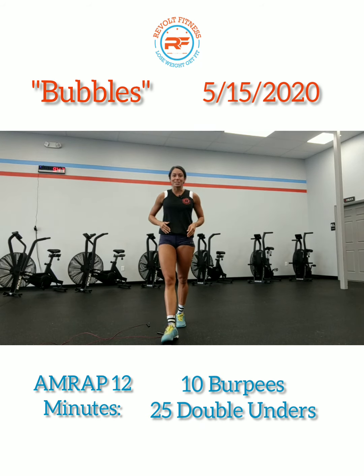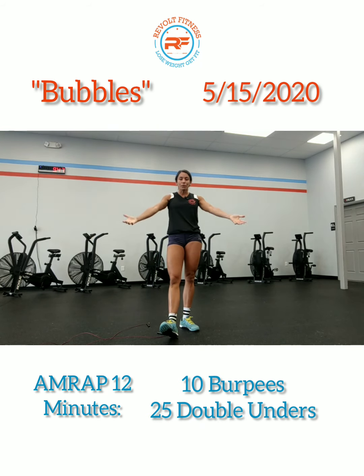So have fun with this one. This one's definitely going to get your heart rate up, but no fret — it's just 12 minutes. See you guys tomorrow.